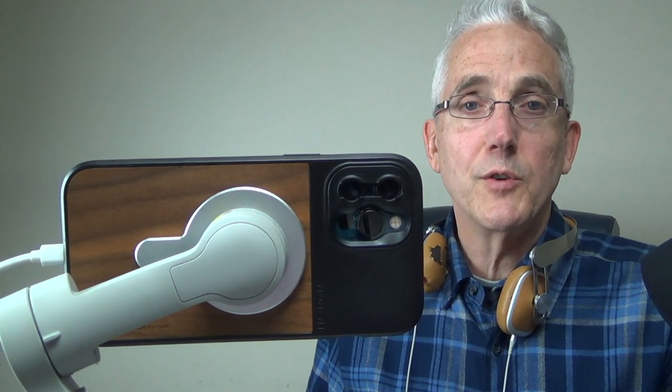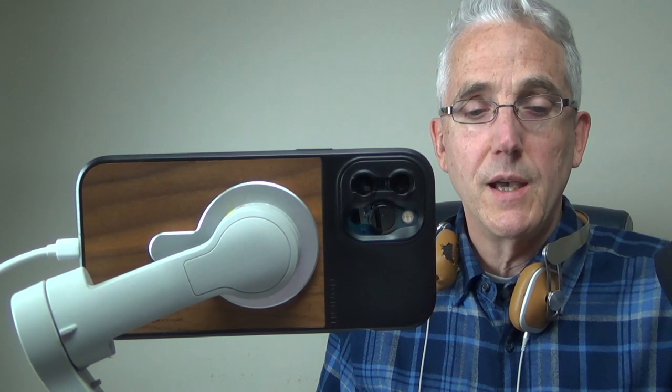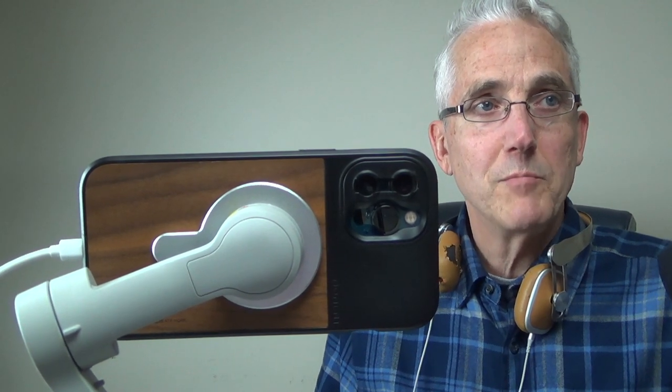Anyway, that's all I've got for you today. Thank you for tuning in to Tom Q's Tech Tips — I'd love to hear your comments below. Have a good day, bye for now.